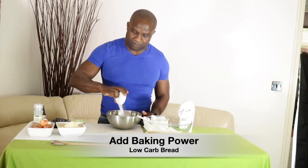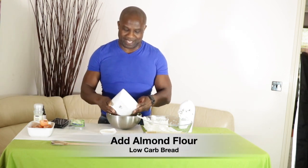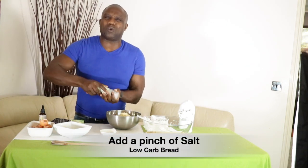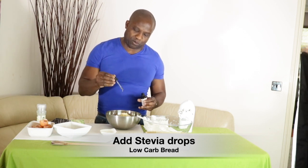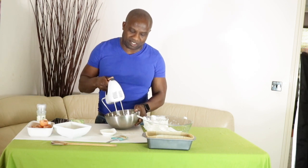We're also going to add in the melted butter, the three tablespoons of baking powder, and the 170 grams of almond flour. Then add a pinch of salt — in baking, salt always helps to bring out the flavour. We'll also add the drops of stevia — one, two, three, four, five, six. I prefer stevia to xylitol and the other alternatives.